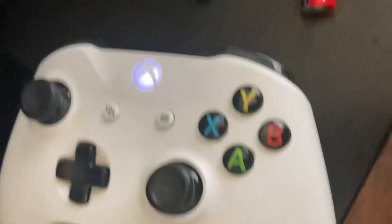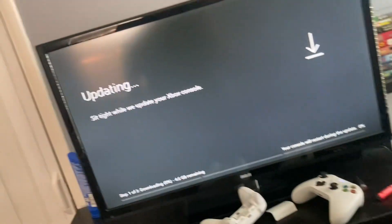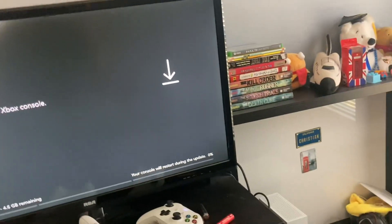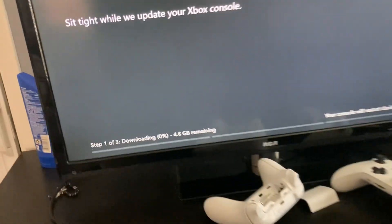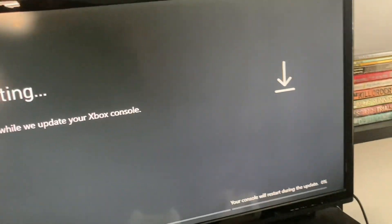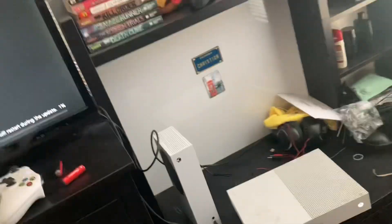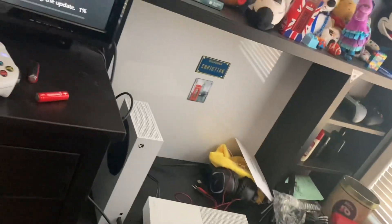Alright, the Xbox controller is on. Of course there's an update — one of three downloading. I don't know why it's still doing software updates for this thing, but I don't know how long it's gonna take. I'll be back in a few minutes.